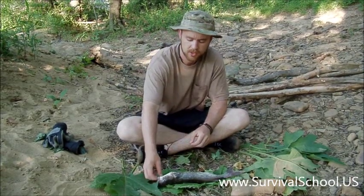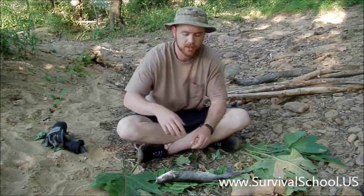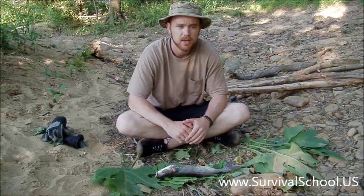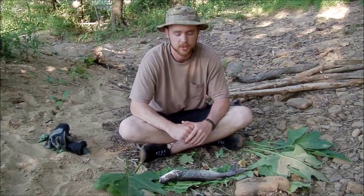Hey everybody, this is Robert with Sigma-3 Survival. We just finished up a video on doing a yo-yo trap with a jug set and we happened to catch this decent sized little catfish. Catfish is real simple to get for the most part. You can catch those primitively with a gorge hook, but a yo-yo trap is a hell of a lot easier, so I always pack at least anywhere from 4 to 10 depending on how long the trip is.